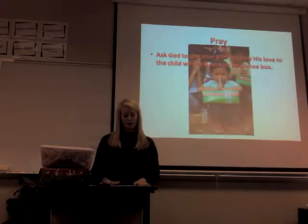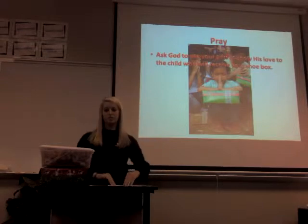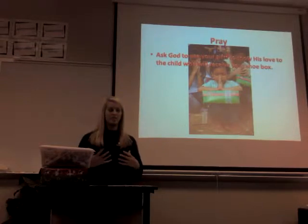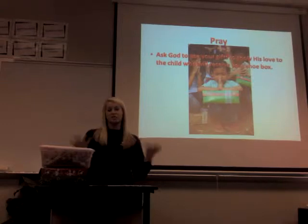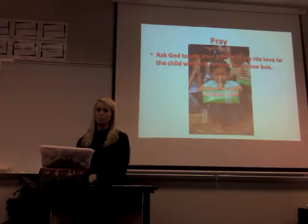The next step is to pray. Ask God to use your gifts to show his love to the child who will receive your shoebox, because this may be the only way that child can experience his love. Many of these children are in third-world countries and aren't able to receive that type of outreach otherwise.